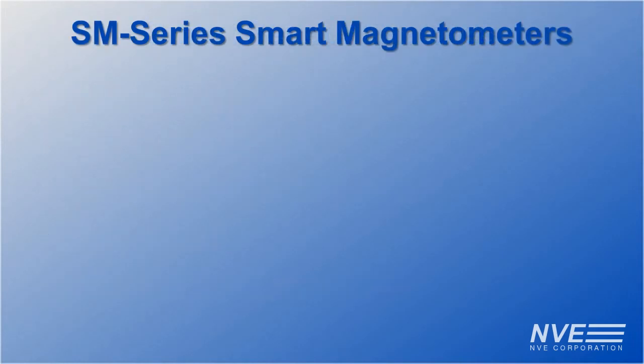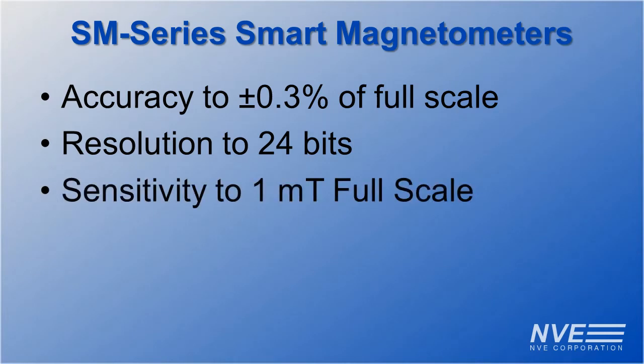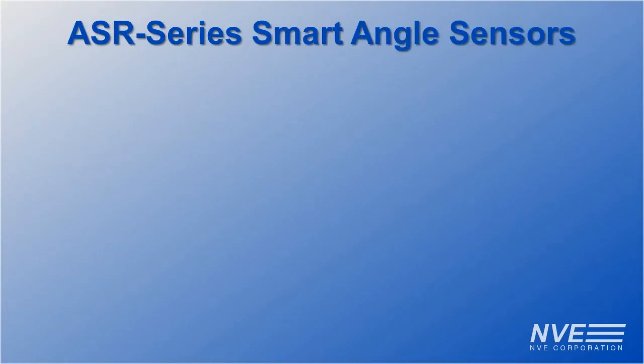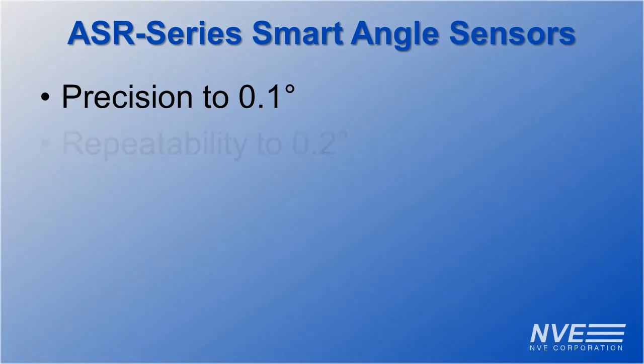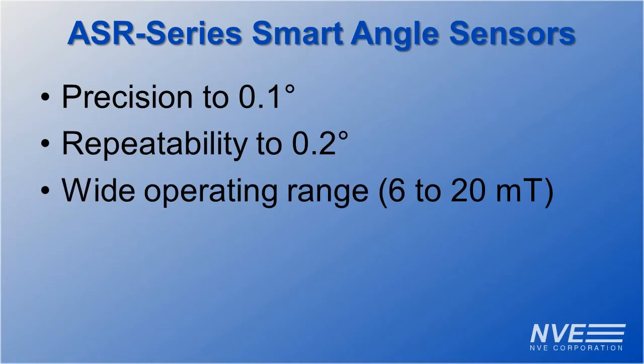SM series smart magnetometer specs include accuracy, repeatability, and sensitivity. ASR series smart angle sensor specs include 0.1 degree precision, 0.2 degree repeatability, and wide magnetic field operating range.